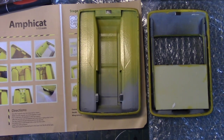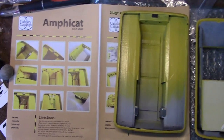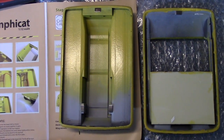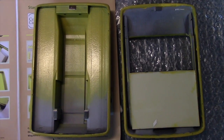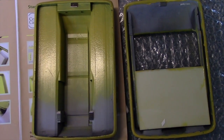Before I move on to the lining, I just want to show you the magnets that come with the kit. The kit comes with six magnets. We're going to install them just as the instructions show — here, here, and here — and the adjoining magnets go here, here, and here. The magnets make it easy to separate the two halves so you can gain access to the battery.